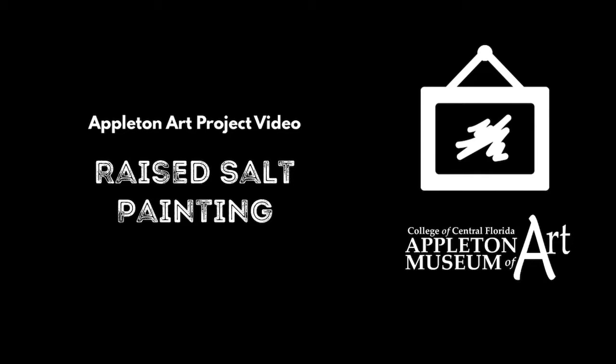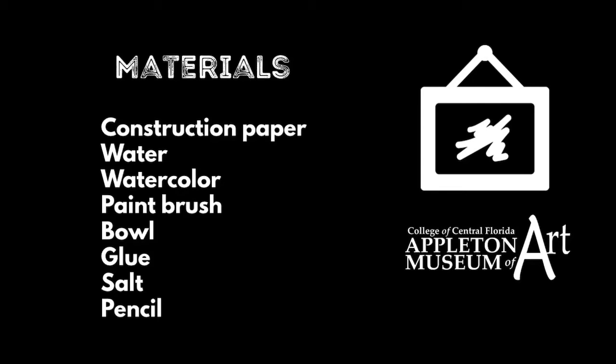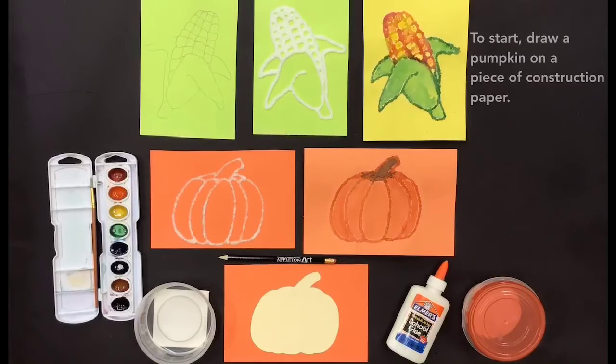Raised Salt Painting. Materials: construction paper, water, watercolor, paintbrush, bowl, glue, salt, pencil.